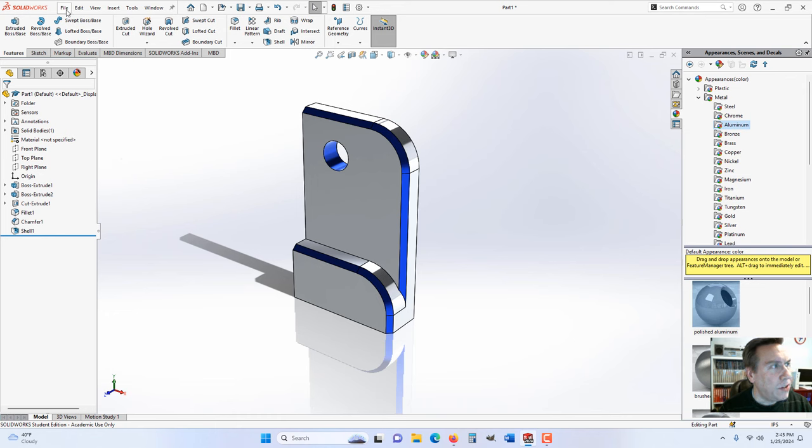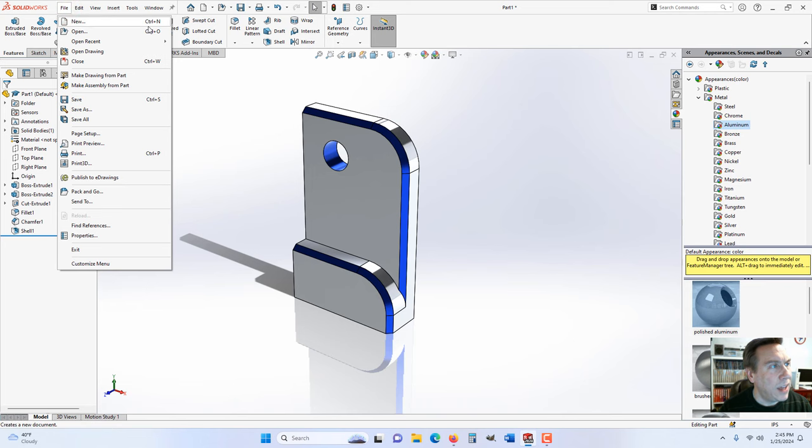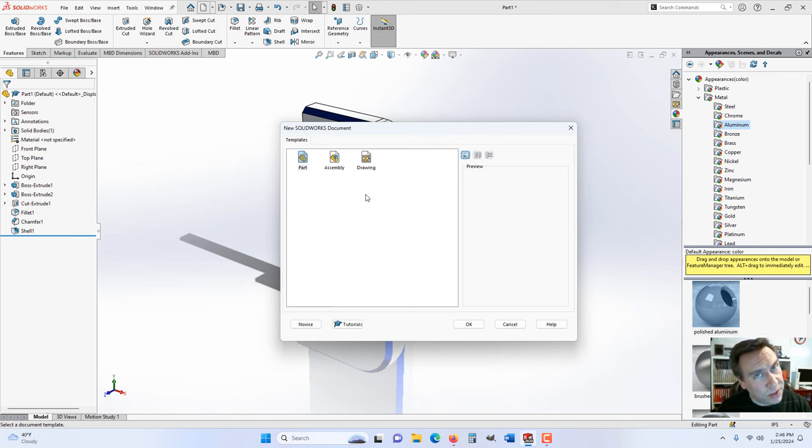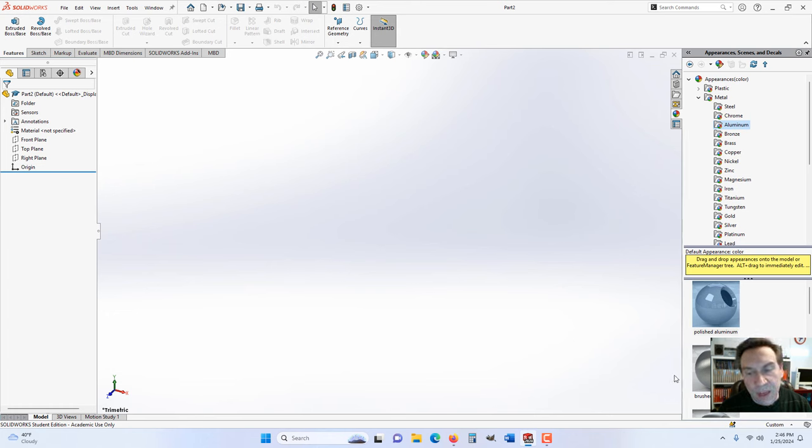To get started, go to File > New, or Control+N, or click the little piece of paper up here. You'll see parts, assemblies, and drawings. In this course — CAD 120 — we'll cover parts, assemblies, and drawings. The first four weeks are just parts, the fifth week is assemblies, the sixth week is drawings, and then you make a midterm using all three. Make sure you have Parts selected and hit OK. There's an advanced option where you can make templates, but I have a separate video for that. Hit the little arrow to the lower right and make sure you select inch, pound, second.